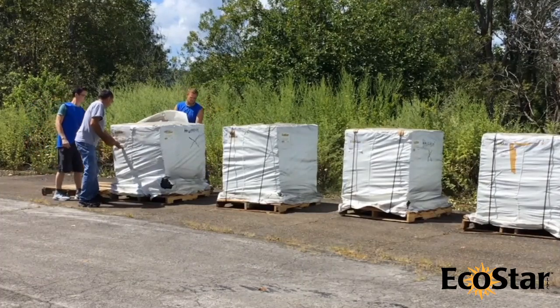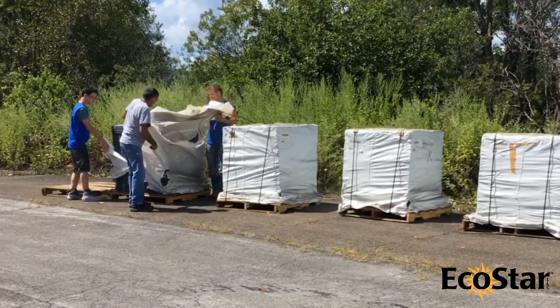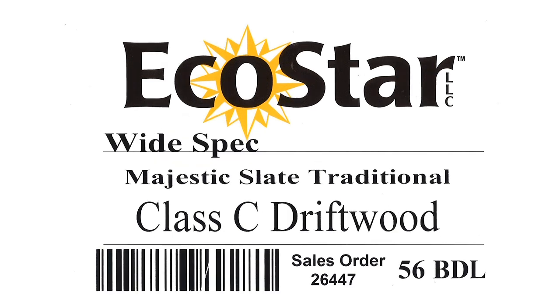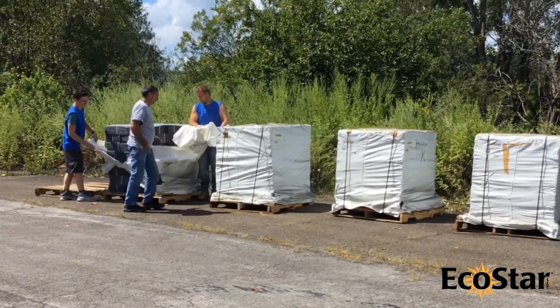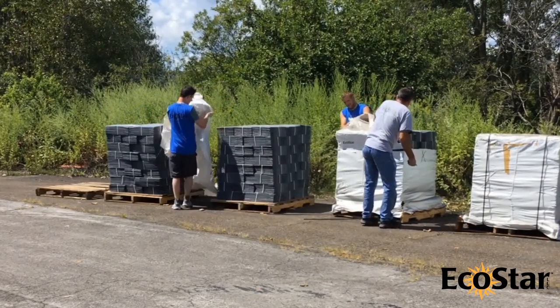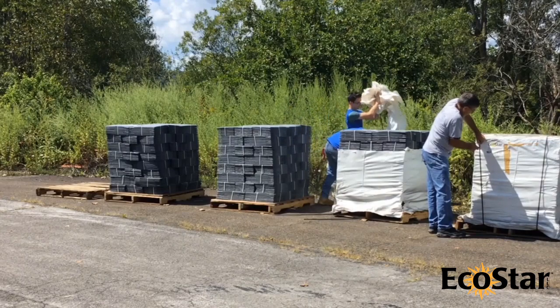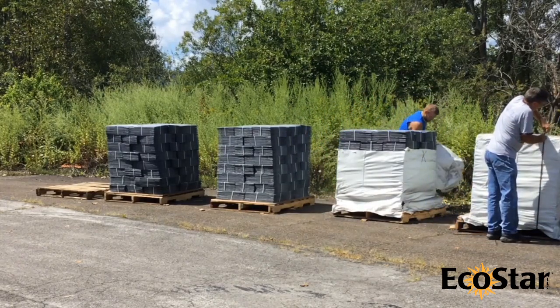Upon delivery of the tiles to the worksite, first check that all necessary materials are on site and note the information on the palette cover labels. Important information about tile profile, color, quantity, and blending can be found here. All palette covers should then be removed and product checked. If open palettes of tiles may need to be moved to different on-site locations during installation, only remove the upper portion of the plastic wrap exposing the bundles as they are needed. This will help stabilize the bundles should they need to be relocated.